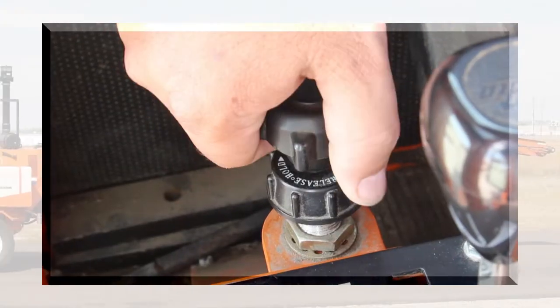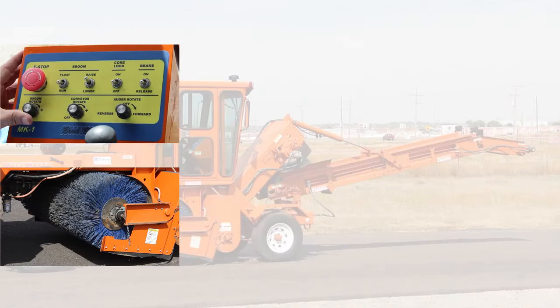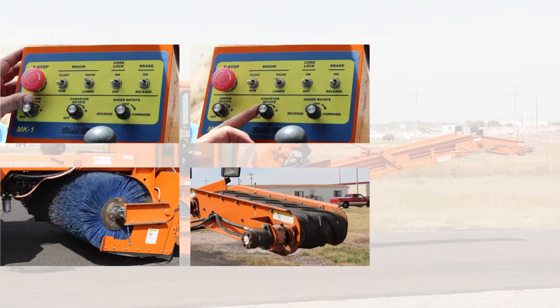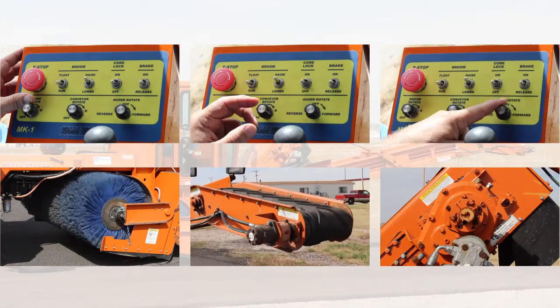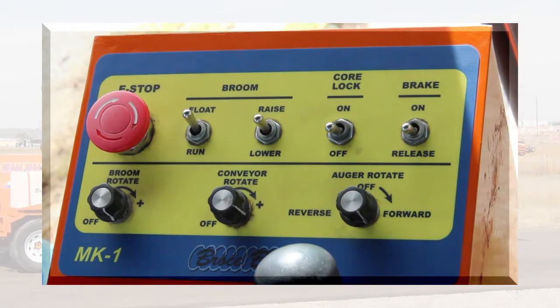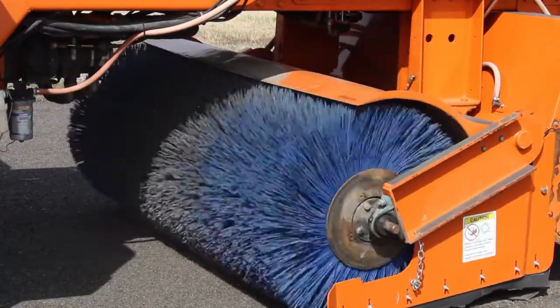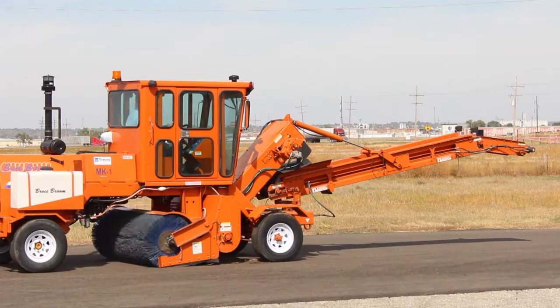Before beginning sweeping, bring the MK1 to full throttle. Once the engine speed is adjusted, turn on the brush, conveyor belt, and auger using their knobs on the control box. Finally, flip the broom switch to float. Be sure the brush is rotating before lowering it to avoid damage. Remember, the float position is only used for sweeping — otherwise, keep the broom switch in the run position.